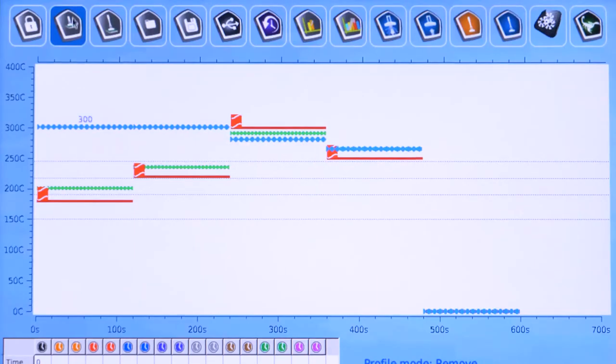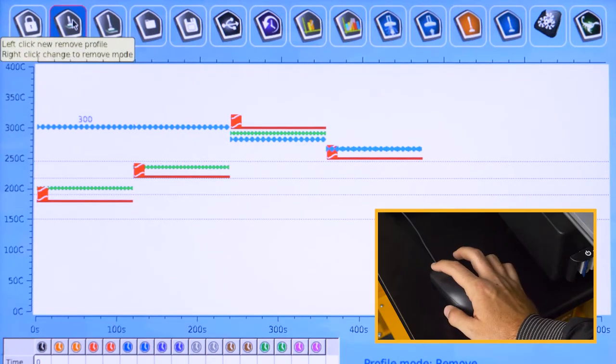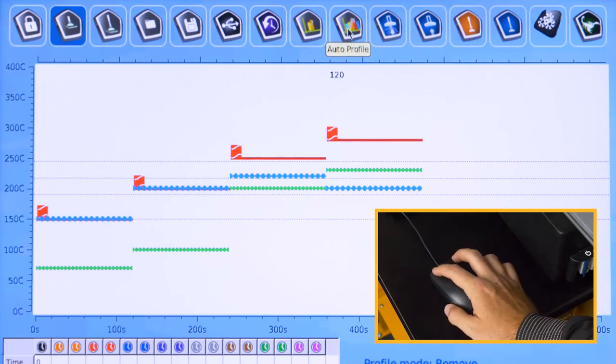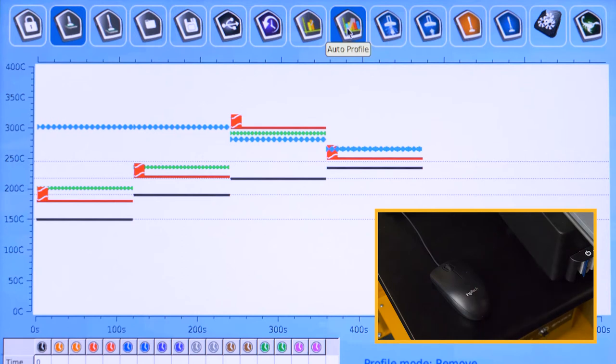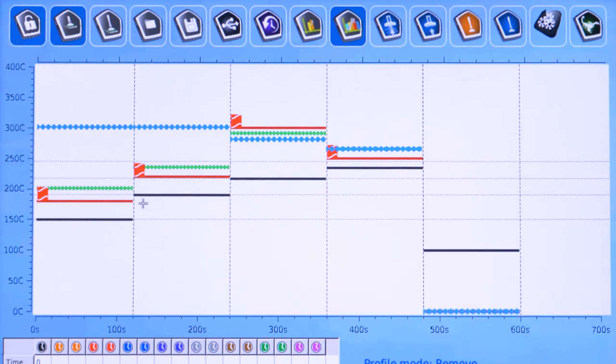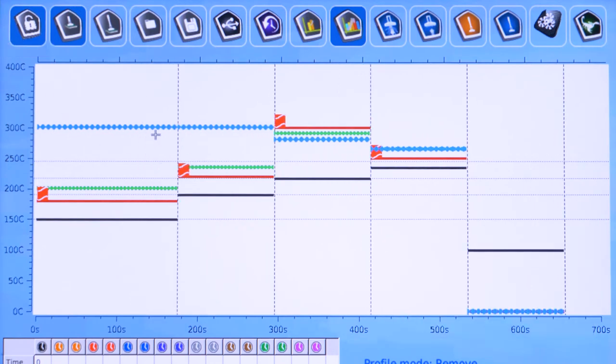Left-click New Remove Profile. Left-click Auto Profile and then left-click to unlock the profile. Make the estimated changes for the heater temperatures.